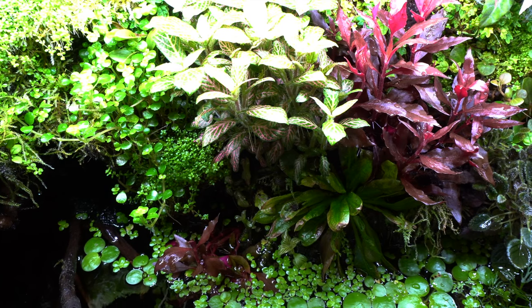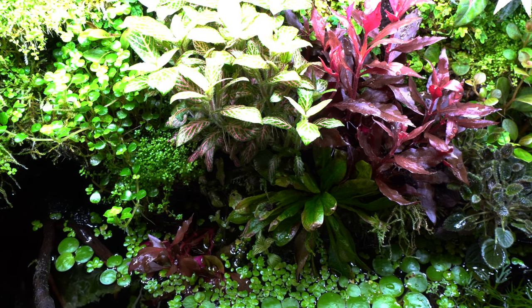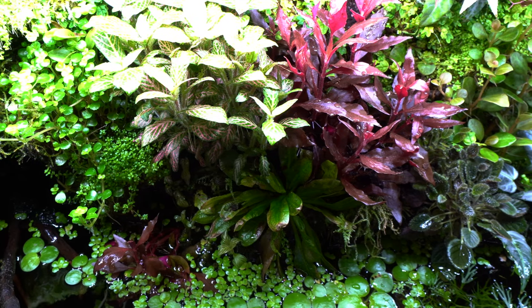Hey everyone, welcome to another Friday video. I am Anthony for AVP Aquariums, and today it's time to look at the paludarium once again and also add in some of those dwarf white isopods that I got in a few weeks ago.